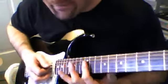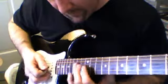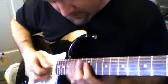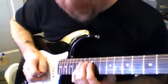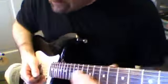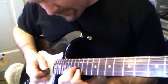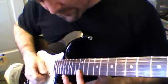4th string and 3rd string together, 12th fret, and 12, roll it to 14 on the 3rd string. And another one is bend holds. I have a simple bend here, ring finger on the 3rd string, and then 2nd and 1st strings. Hit that 1st string slide.